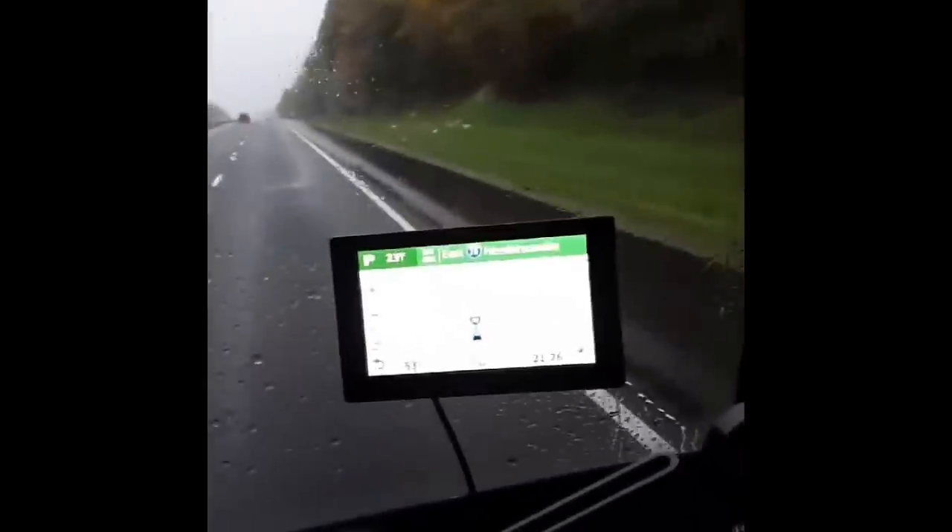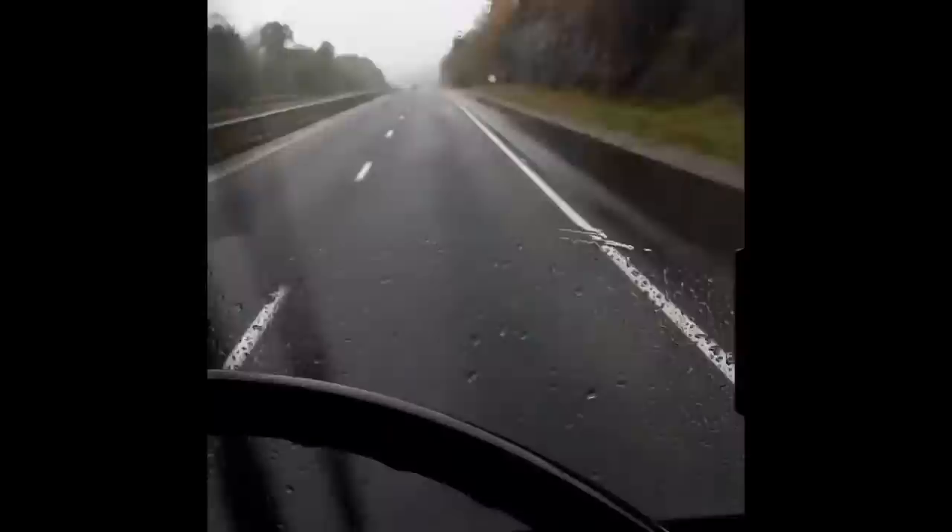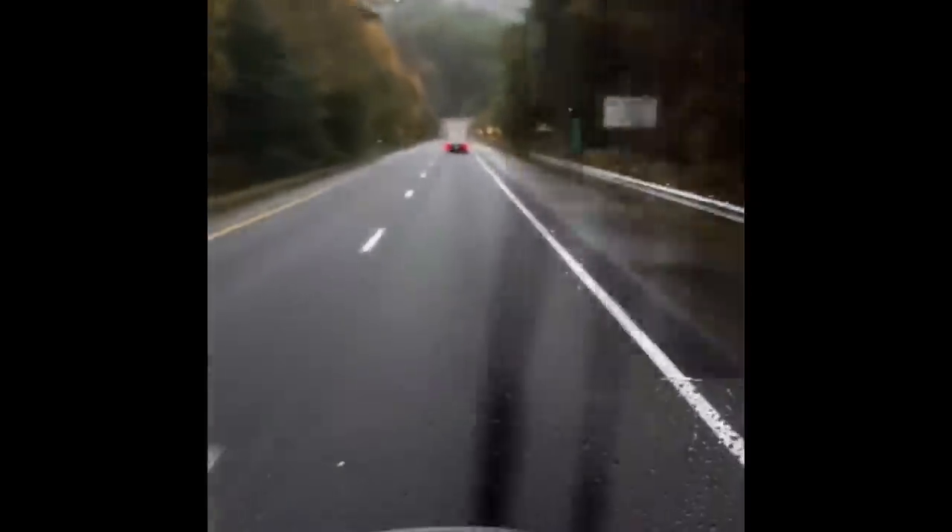Massive hill — didn't have to drop but one gear — carrying 53 miles an hour up a pretty steep grade coming up out of the gorge into Asheville. Propane's working fantastic.